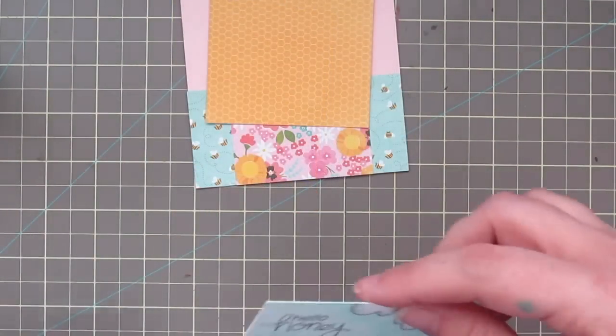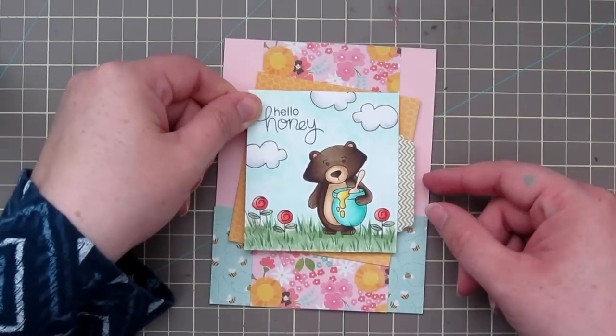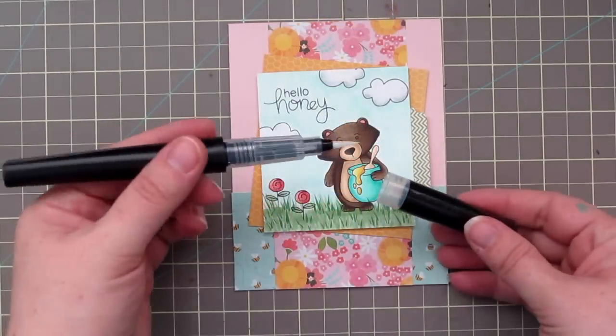The focal panel measures 3 inches by 3¼ inches, so it's just slightly smaller than the yellow piece. That's so it will frame up the focal panel very nicely with a little bit sticking out the edges.